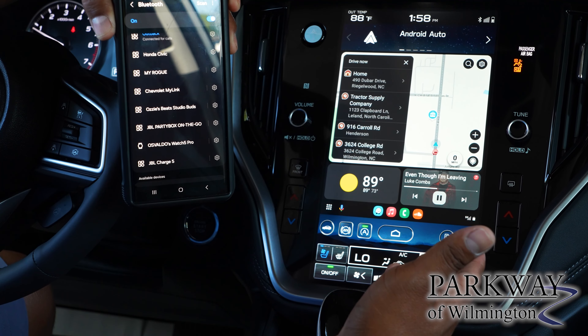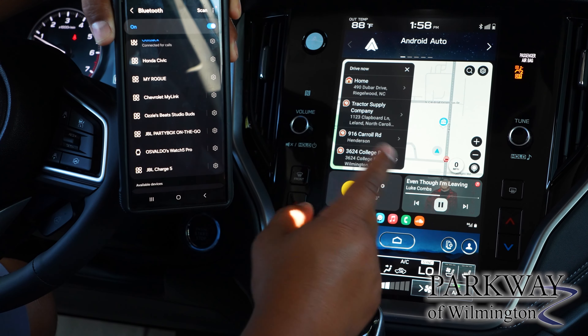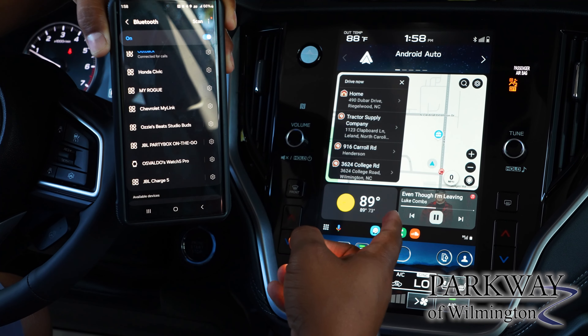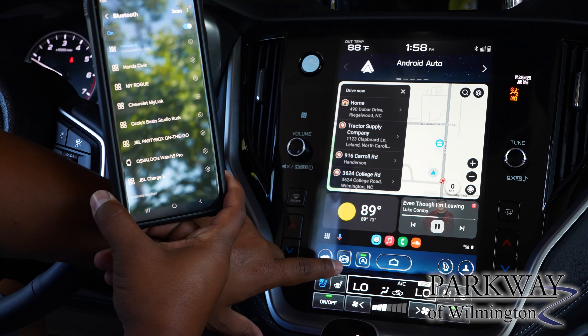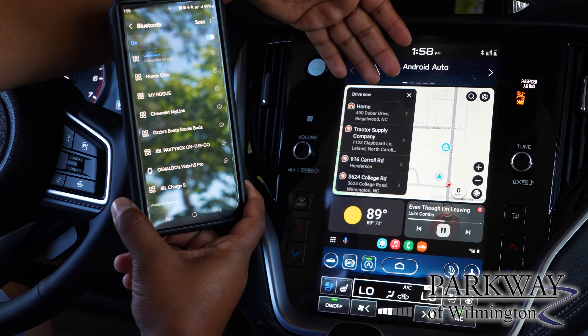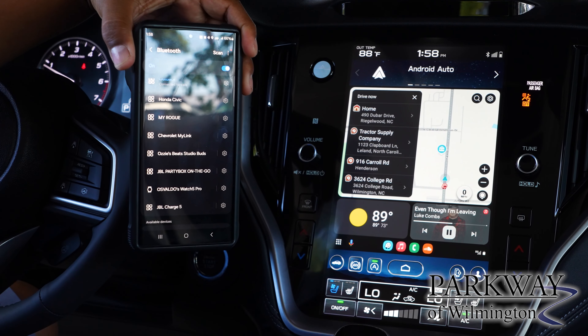Most times if you have not paired the phone before to a certain vehicle, it will also ask if you want to access your contacts, phone calls, and phone logs — so you will allow it to do that as well. Your screen may look different depending on the type of device you have, but you are fully connected after that.